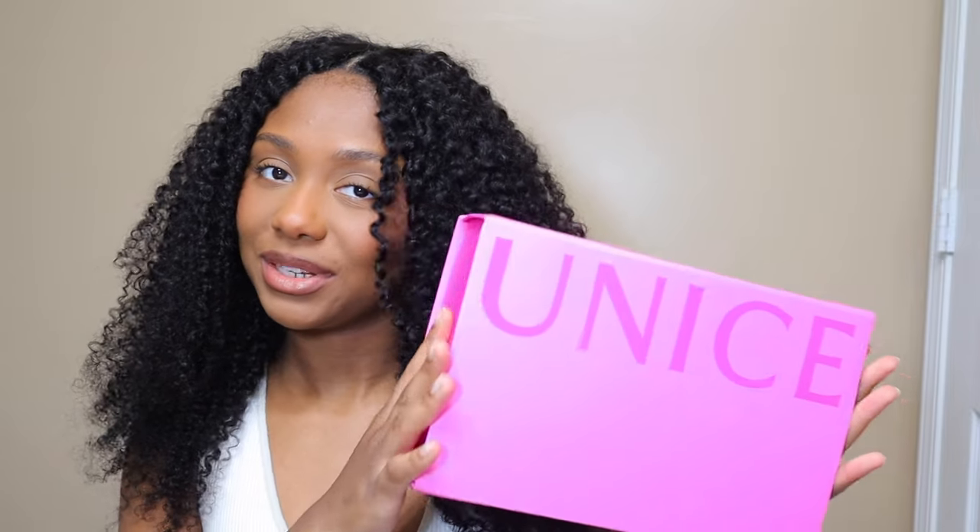Hey guys, welcome back to my channel. Today's video I'm working with Eunice Hair — they sent over this kinky curly V-part wig for me to try out for you guys. It's 22 inches and 150 density. They wanted a no-leave-out look, so I was really excited about that because I wasn't ready to wet my hair just yet. I did a quick no-leave-out easy install for you guys.